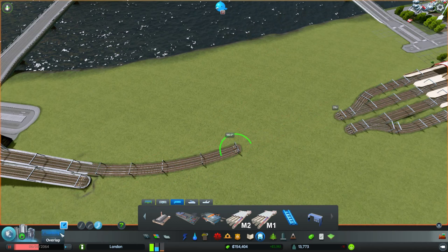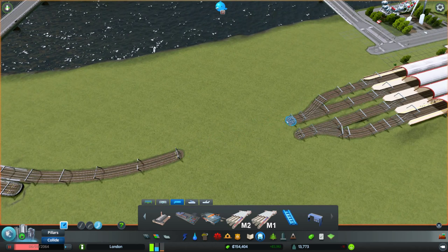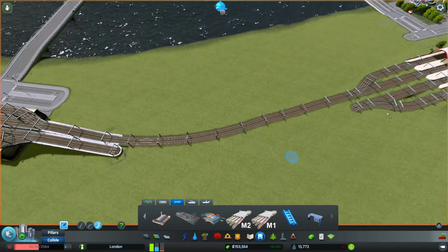We're going to take floating off, go back to pillars, and go back to colline. What about if we bring this out this way? Yeah, that looks okay. This will come out kind of straight.